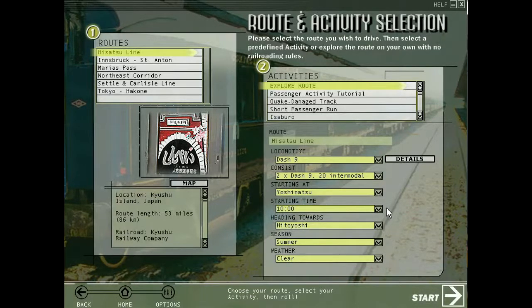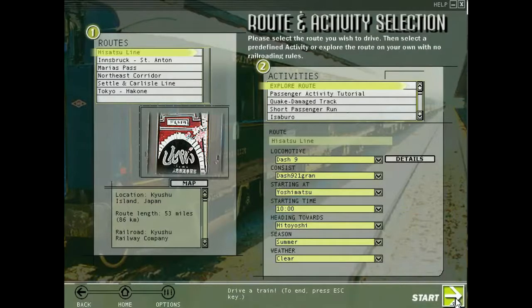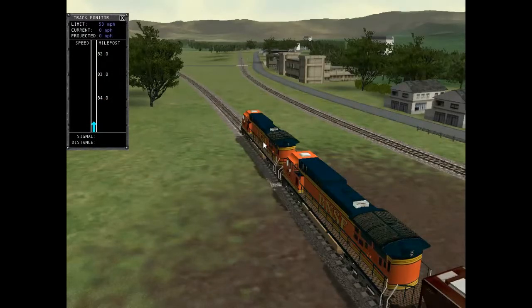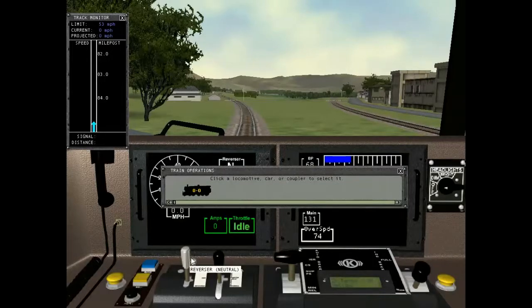We're going to start at Yoshimatsu Station. All this test is going to do is test how fast we can go. I'll just let the train run and comment while on the way there. First off, we have to decouple all of the cars that are behind the first locomotive and start running.